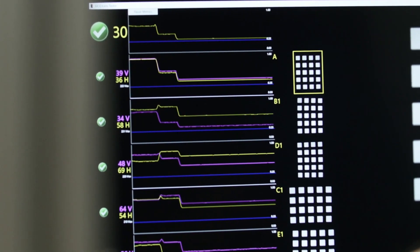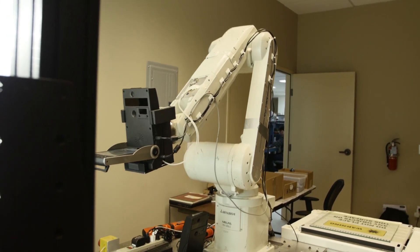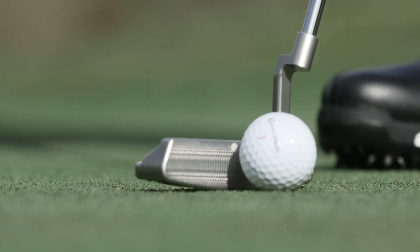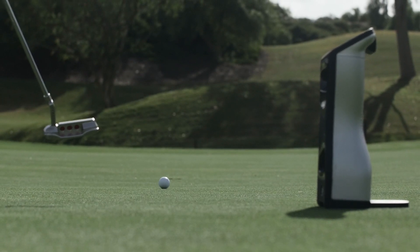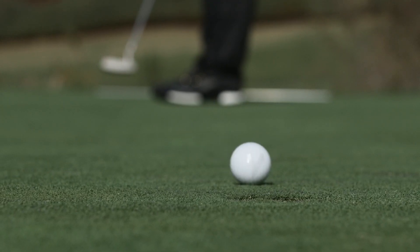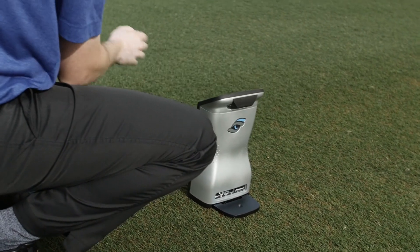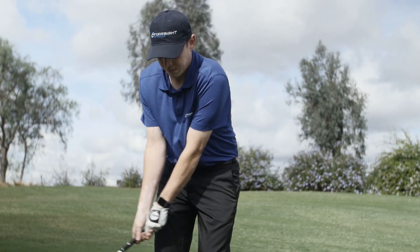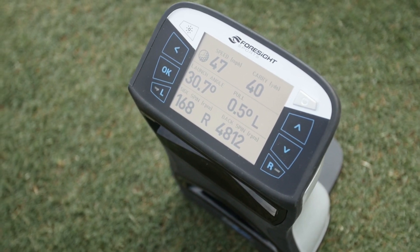Anybody that loves golf is going to want to use this product. We sell it to golf retailers — probably our biggest outlet — as well as to instructors, individuals for home practice, entertainment centers, hotels, and universities. When you realize what you don't know is probably more important than what you do know, that helps direct you. It will drive our vision, because we know that information is valuable and we'll want to talk to key partners about the best way to use it — not for our own benefit, but to make the game a better experience for everyone. And that, as we said, is one of our key missions as a company.